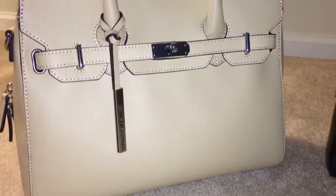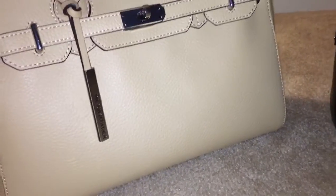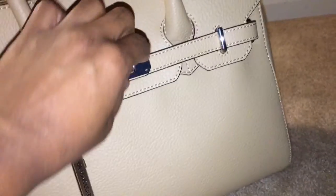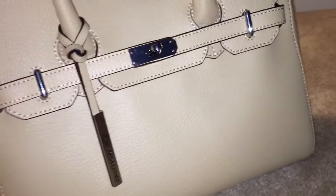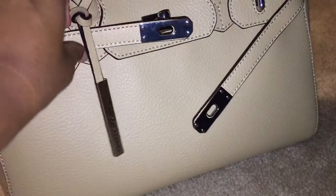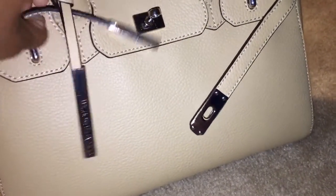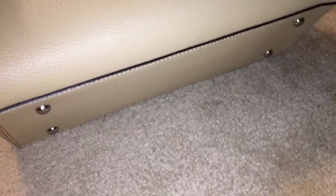As you can see, it has the Wilson's Leather branding here — I'm trying to zoom in — Wilson's Leather there, and the twist lock comes apart from each tab there in the front. It has protective feet at the bottom, and this is in the nude color.